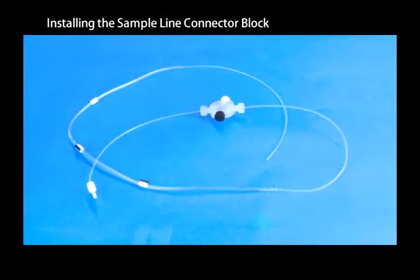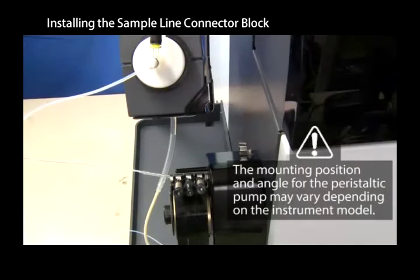Connect the peristaltic pump tube to the opposite end of the supplied sample tube. Clip the connector block into the ground clamp.